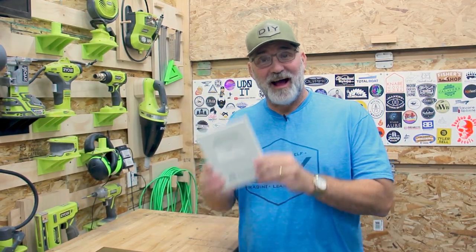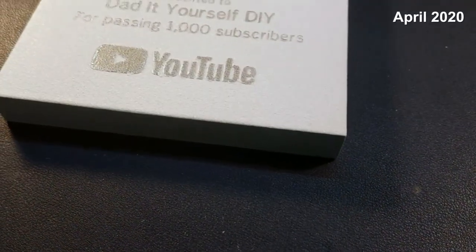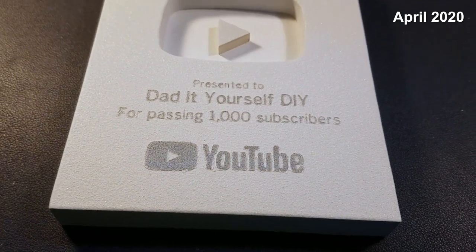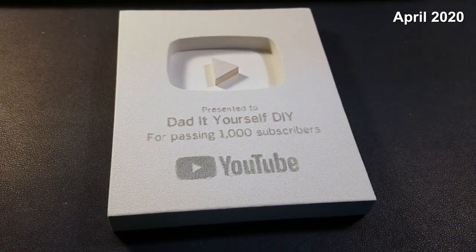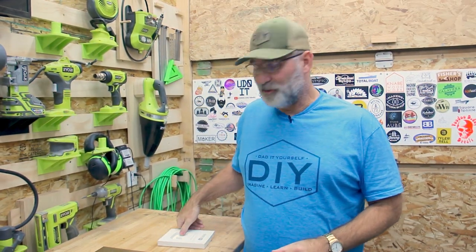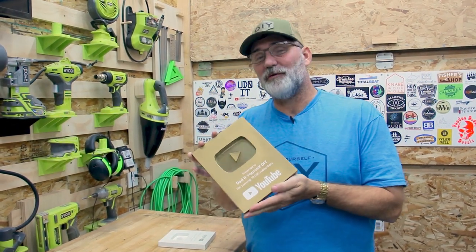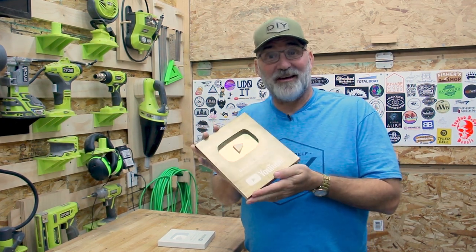If you remember back when I hit a thousand subscribers, I made the Opal Creators Award. Here it is — I am super happy with the results. I think the silver paint worked out really well, providing a nice contrast with that glitter paint and an awesome texture. Well, at 10,000 subscribers, YouTube uses their bronze level, so I made this bronze level play button award. They don't give you one, so you've got to make one yourself.